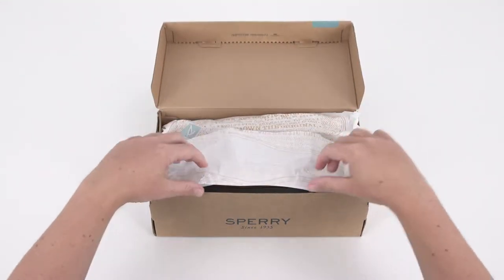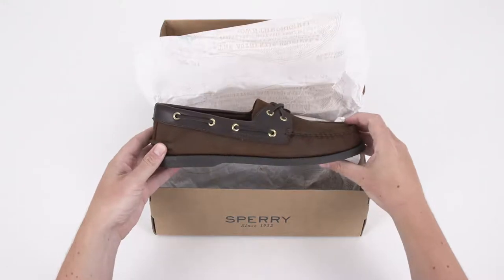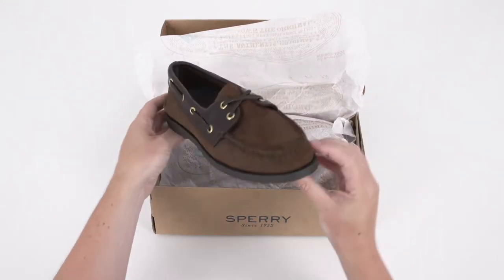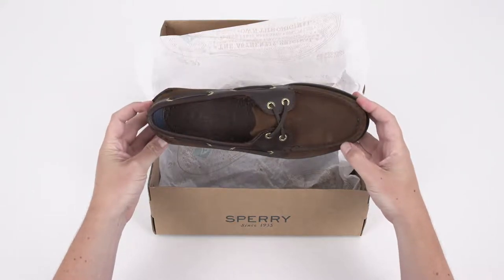A preppy staple for seafarers and land lovers alike since 1935, the authentic original boat shoe from Sperry is an effortless summertime classic. Here are the top three things to know about this essential style.